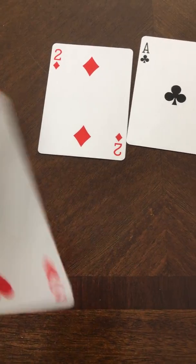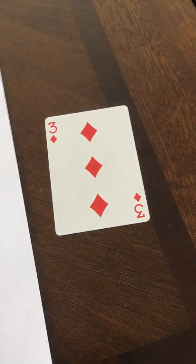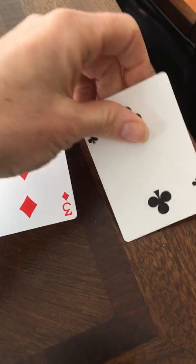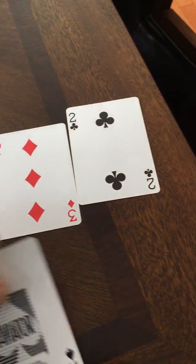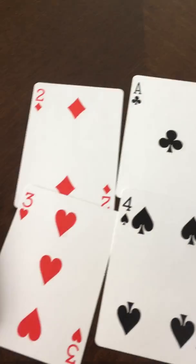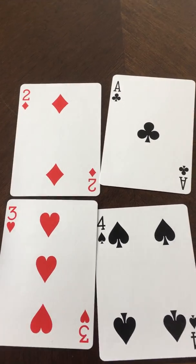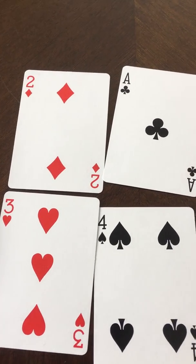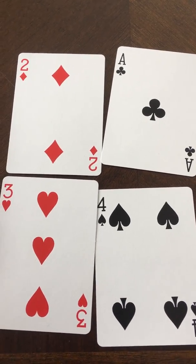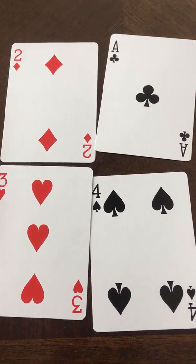So this would be one hand, and the other person would get this as their hand. The idea is that we want to make 50 — either by adding or by subtracting.